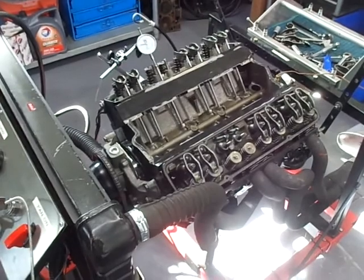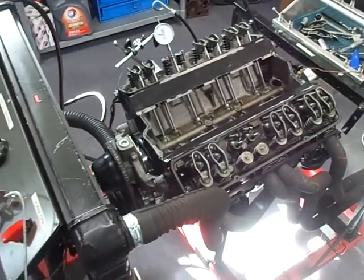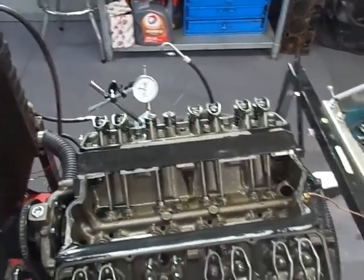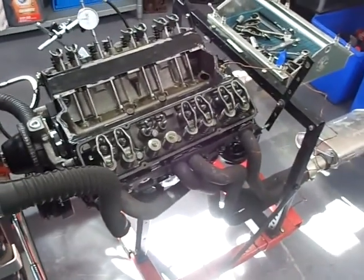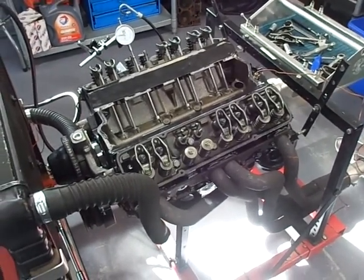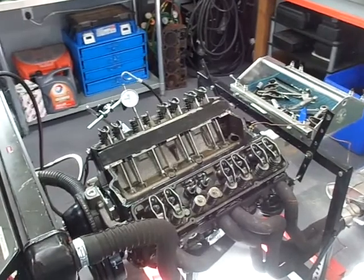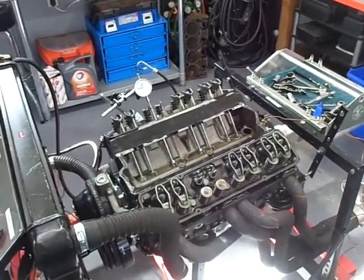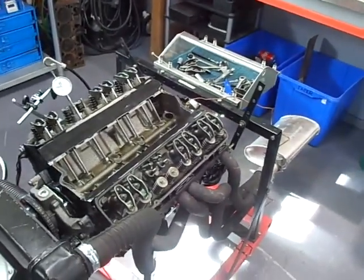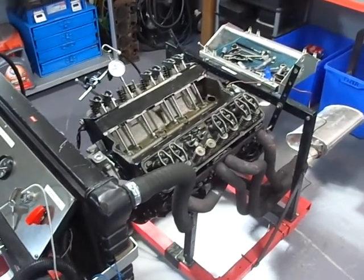So where are we now — good news and bad news. Before it goes back together, I'll take every lifter out and check the lobe of every camshaft lobe. I've already checked four using my dial indicator setup, and the four I've checked — including the one with the collapsed lifter — are fine and right on spec. It's imperative that all the rest get checked as well. The next step is really up to the original engine builder and the customer as to what they want to do.